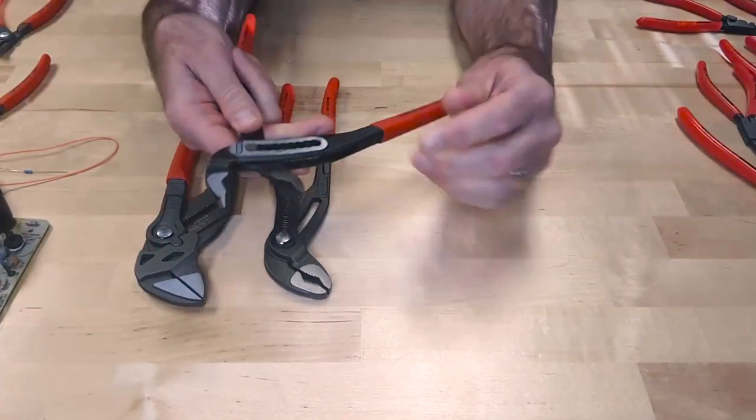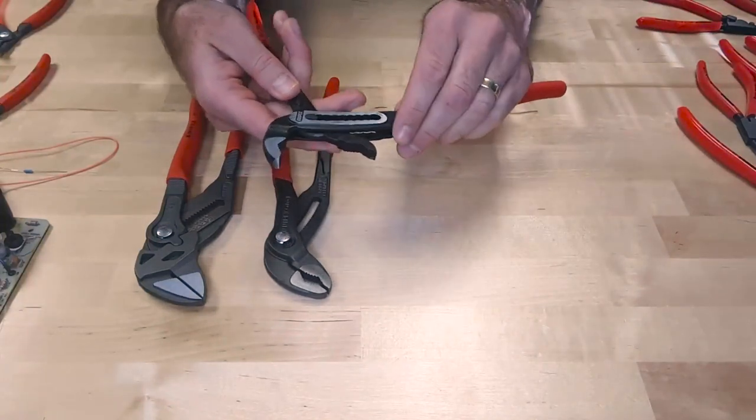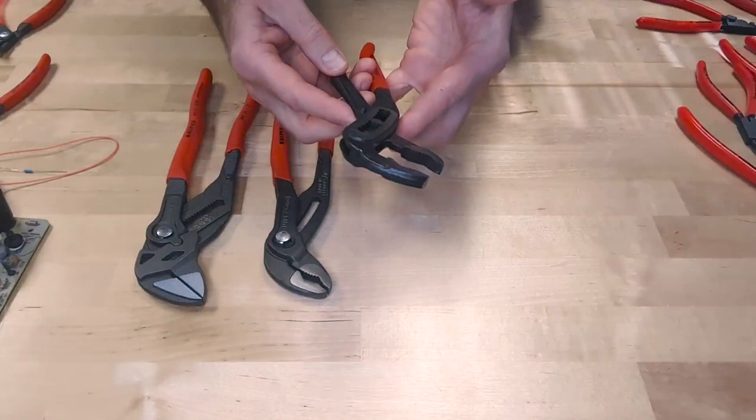The Alligator has teeth in the front — that's great for gripping round objects. To adjust this tool, there are nine adjustment positions. All you have to do is open up the handles, find the range you need to set on the fastener, and release the handle.